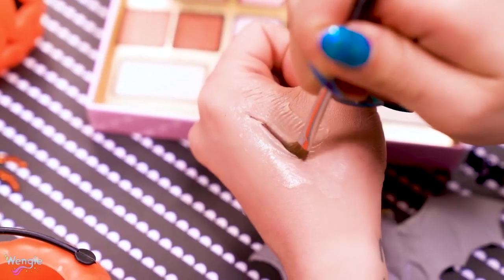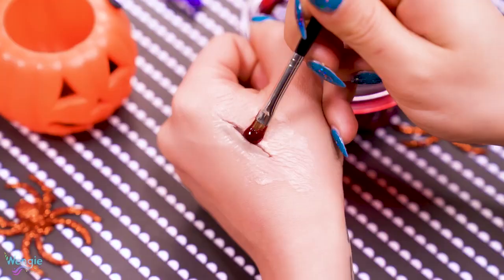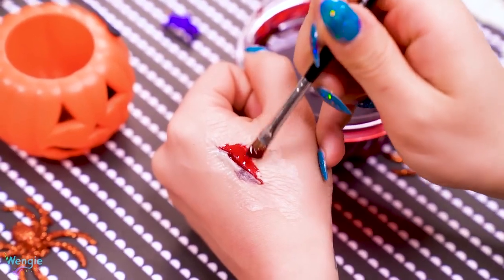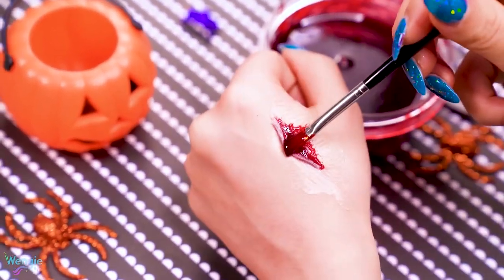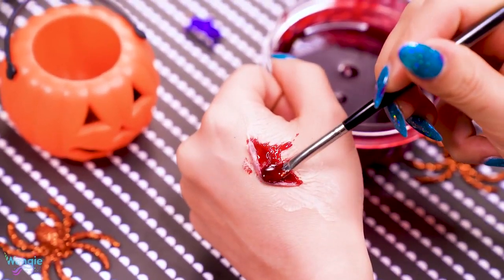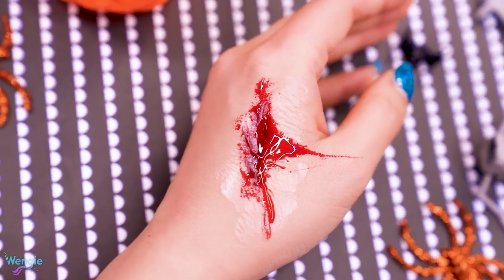Next, I darkened the inside of the cut with a dark eyeshadow — usually either black or a dark reddish brown — and then I added the fake blood that we made from before right on top of the wound, and that is it. You can be super creative with this and make different types of cuts and vary the amount of blood you put on top. There's probably other ways that'll make it look more realistic, but this one is by far the quickest and easiest.